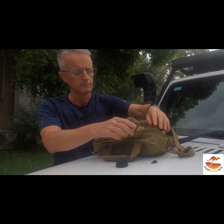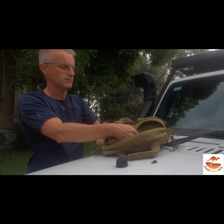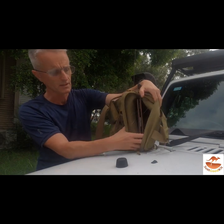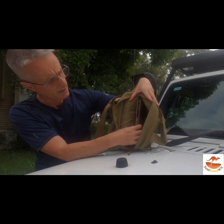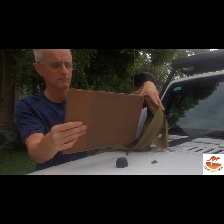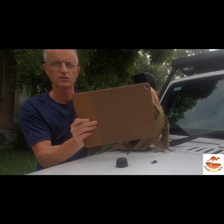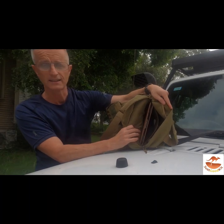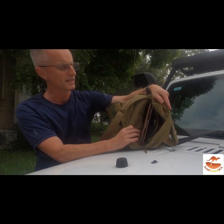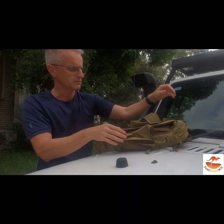In the top of the bag, you've got the normal compartments. You've got a padded compartment at the back, and another compartment at the front. This is a 12-inch iPad Pro — it goes in there neatly and nicely, and it all zips up really well.